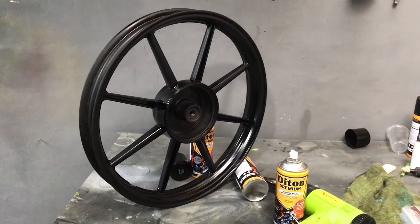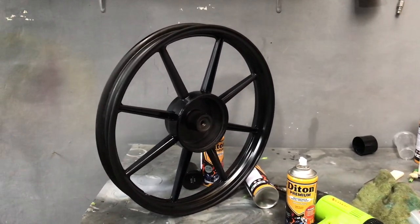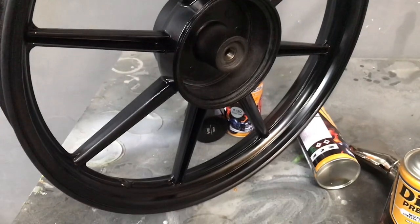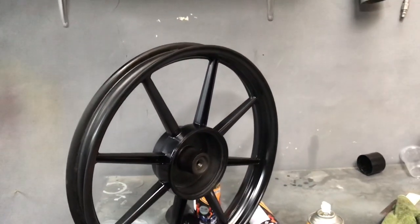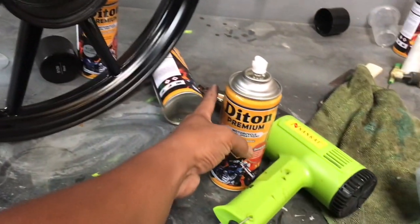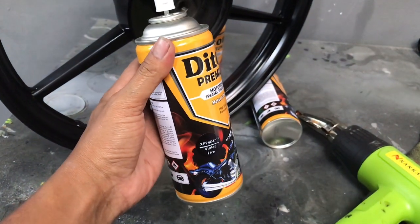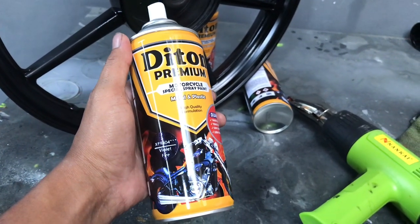Sekarang kita sudah selesai dengan warna dasar. Ini adalah warna Violet Fire 9404 bintang 3 yang akan kita aplikasikan. Ini sebelum finish clear glossy. Kita akan aplikasikan 1-2 lapis, yuk langsung saja kita aplikasikan.